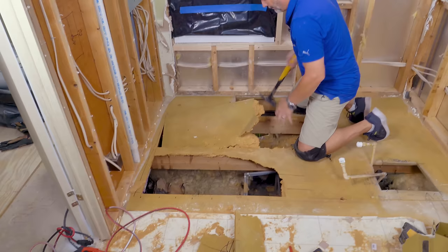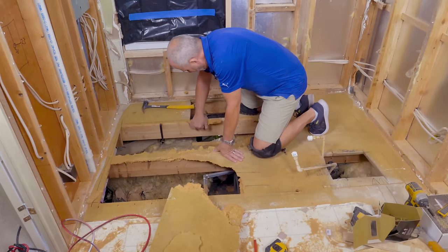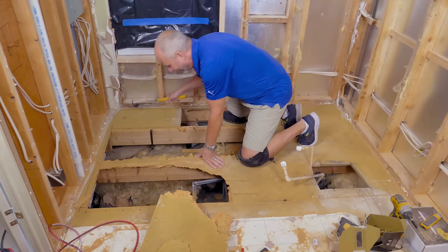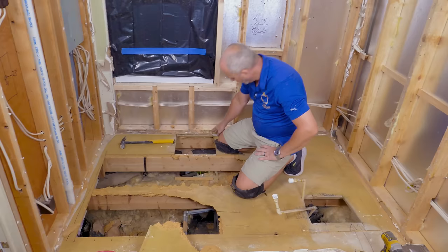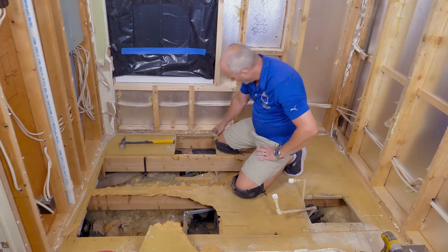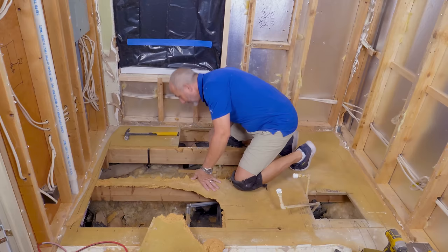That's some quality subfloor right there — lots of staples that never even found the joist, which doesn't help. For today I'm going to get the plumbing in the right spot — that's the job at hand. I'll come back tomorrow and double up my rim joist so that I can cut out the rest of this board and integrate a brand new piece of 5/8-inch plywood right on top of all of this. That'll be the best plan moving forward. Looks like I've got lots of access with no obstruction for running my plumbing — that's fantastic.